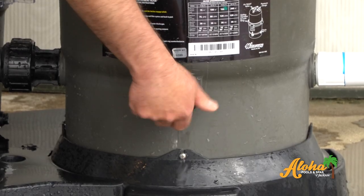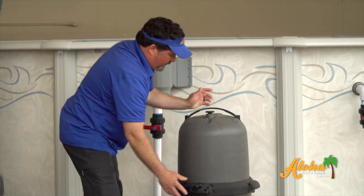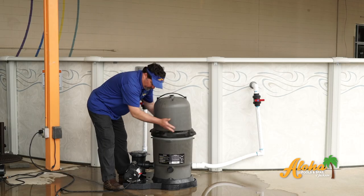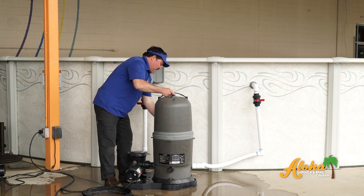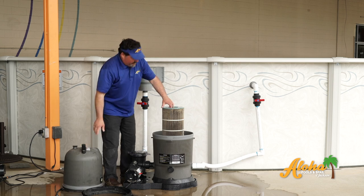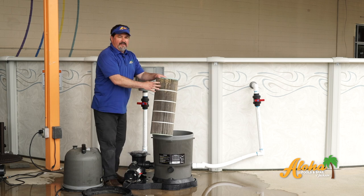Replace the cap. Undo the middle band, take off the band, and work the top off. Now just pull your filter out and cleanse it.